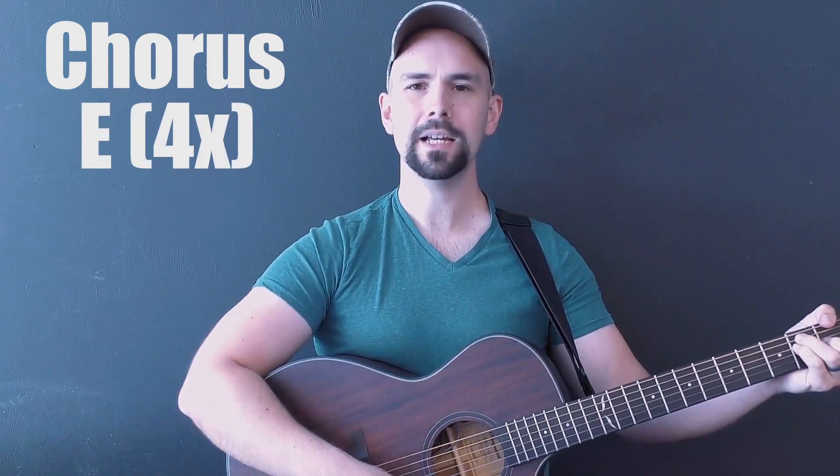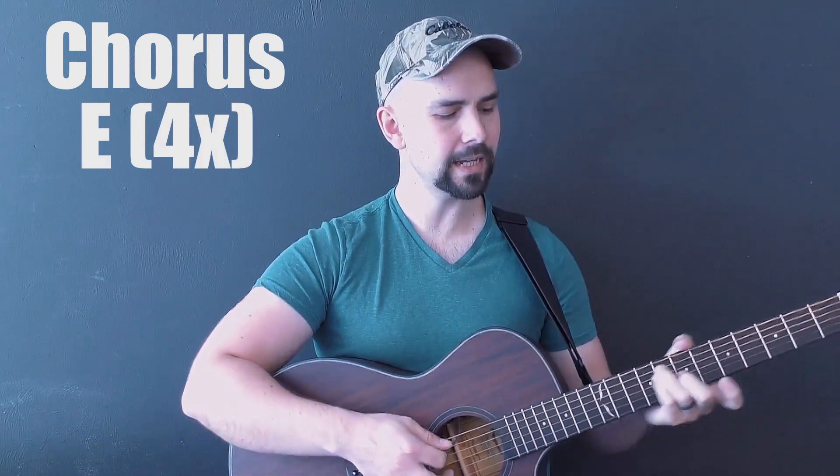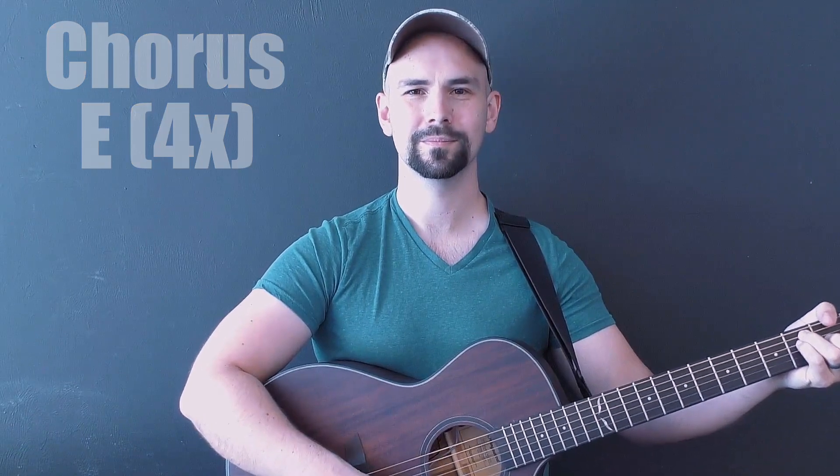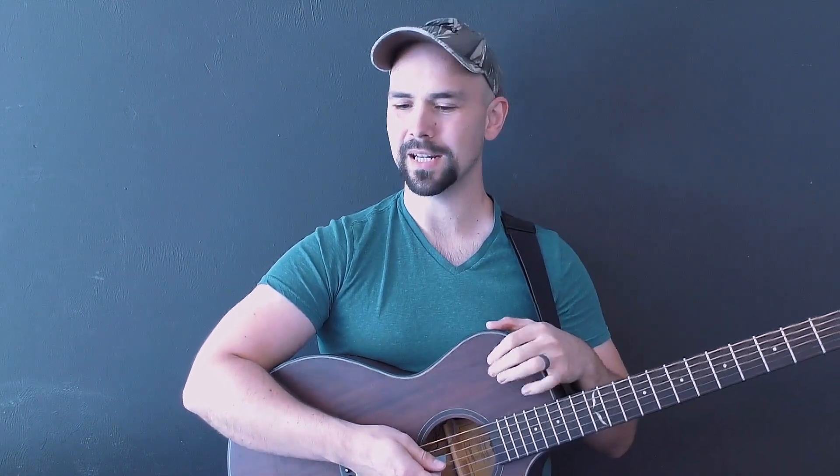I am bound, I am bound, I am bound for the promised land. And that usually repeats any number of times you want to do it for the chorus.